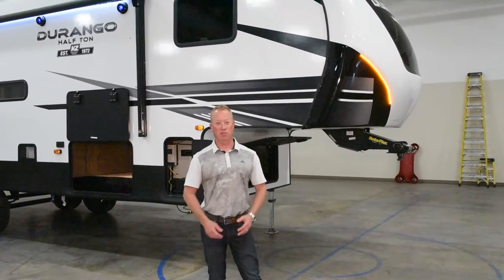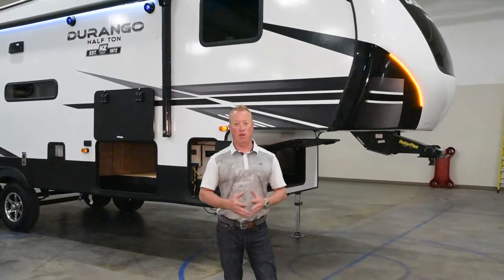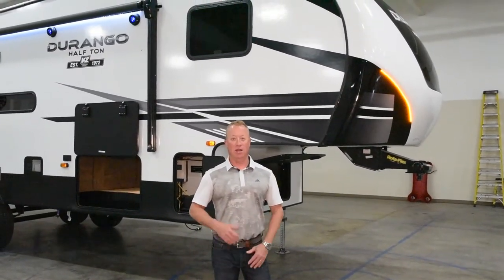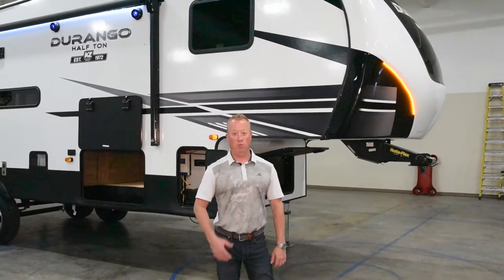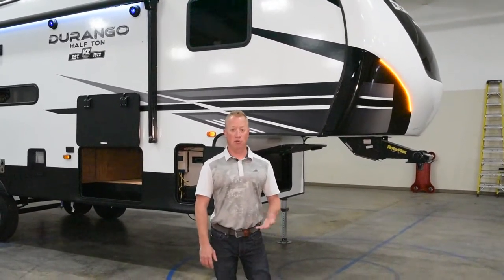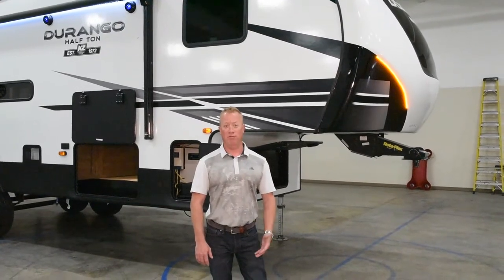Hey, how you doing? Chris Craven here with KW Durango. Today I'm going to be going through the exterior of the all-new 275BHS Durango half-ton fifth wheel with you guys. It comes in at about 7,800 pounds and it's going to be just under 32 feet — 31 foot 11 inches.